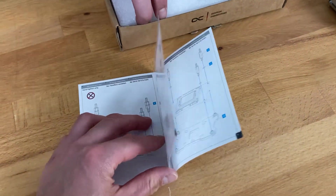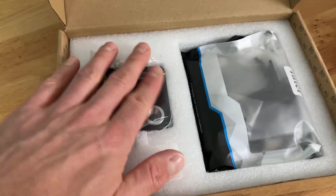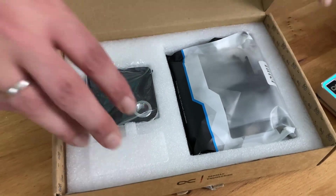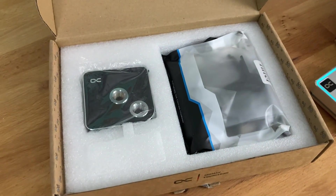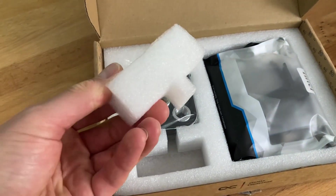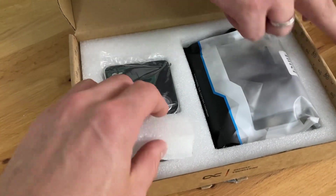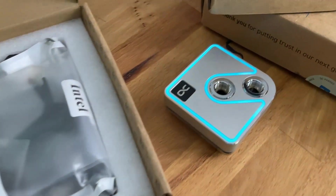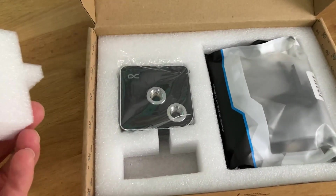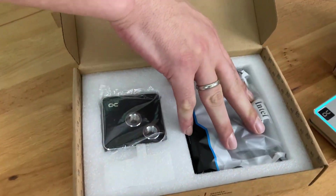Here we go — this is massive, this is protected like gold. We have very good protection for delivery around the complete world, so we do not have any issues at all. This is a space holder for the cable because we have the RGB version as well. You can see there's a cable coming out, and this fits into this space area here.